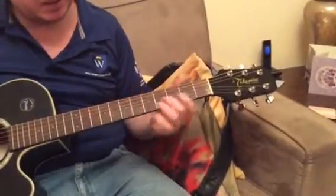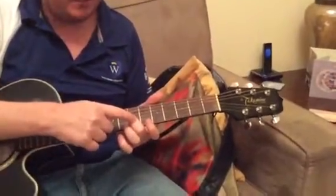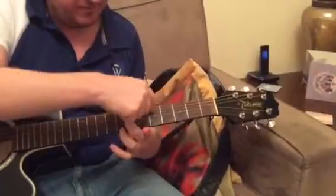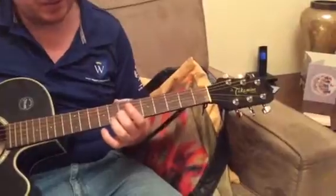So the ground bass for the guitar, you're going to begin with your middle finger at the 7th fret, and here's your first note.